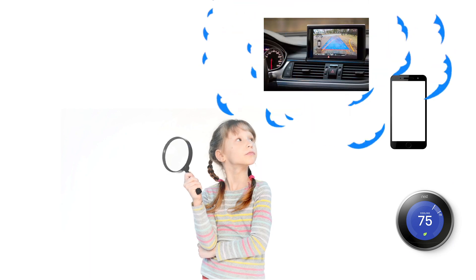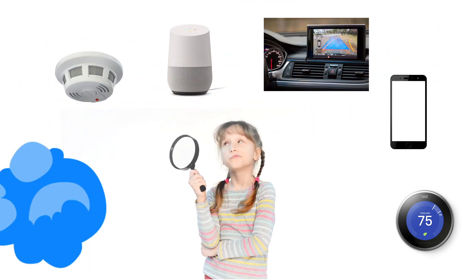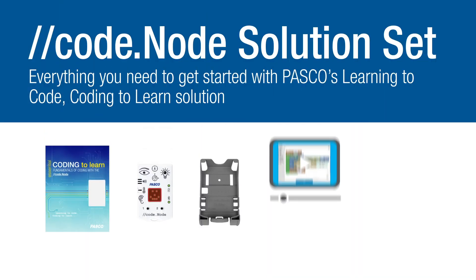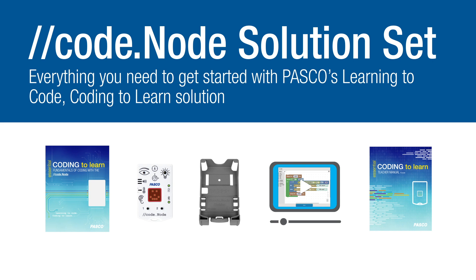Today's students are digital natives and although they may not know it, they are surrounded by sensors and devices that run on code every day. The CodeNode solution set helps students understand how sensors impact their everyday lives by teaching them about coding concepts and their real-world applications.